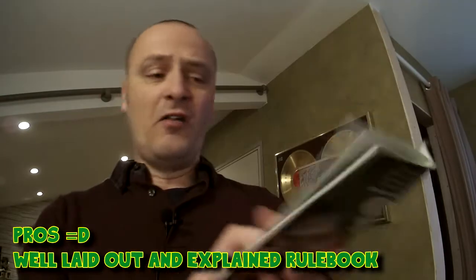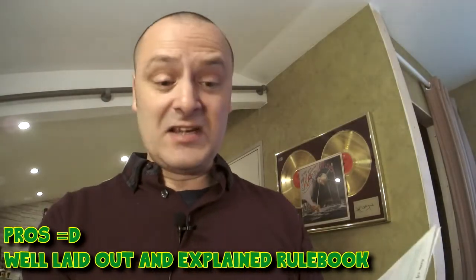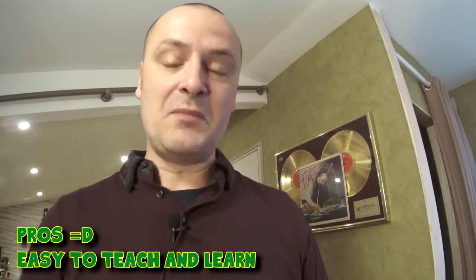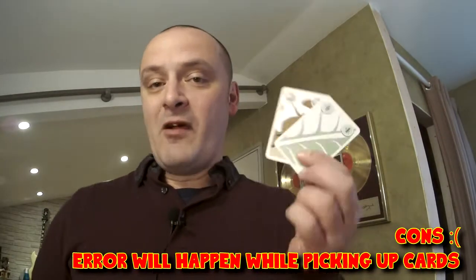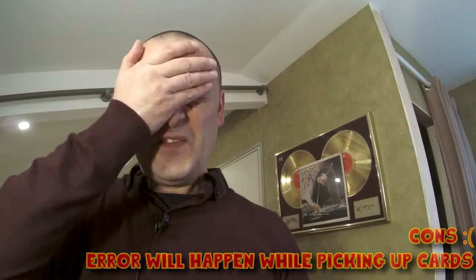The rulebook is a nice chunky size, but that's because it's in five different languages. It explains the rules really nicely with very nice pictorial images of where everything goes, how everything works, and there are enough examples in there to keep the game flowing and keep it easy. It is quite an easy game to teach and to learn. The difficulties come with holding the hand of cards and having your two objectives facing away from you. Sometimes there are occasions where someone will pick up the cards accidentally and look at them, and you'll just have to reshuffle and redeal those objectives — it's nothing major, but it happens from time to time.